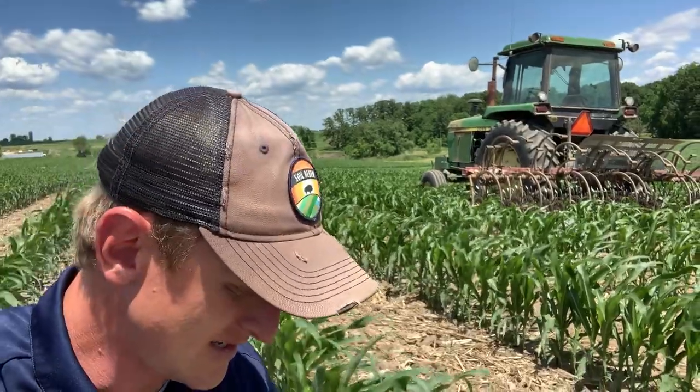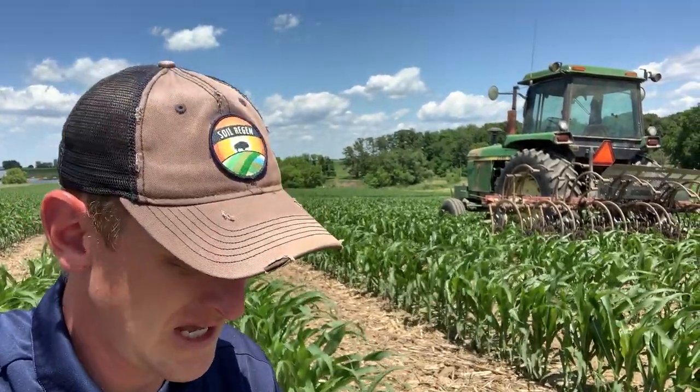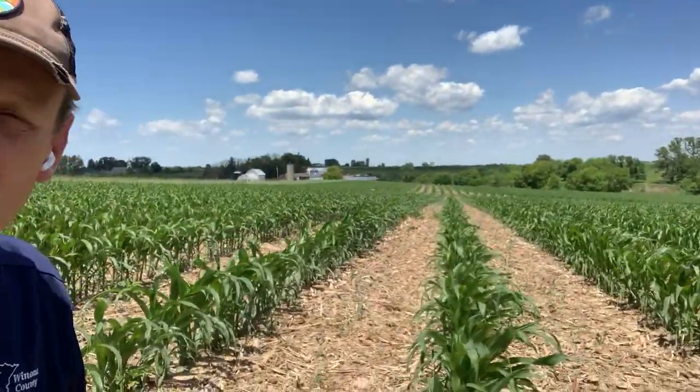Hey, good afternoon friends, it's Lance Klessig. It is the 14th of June and we are out in a beautiful cornfield that has had cover crop seed recently applied to it. We wanted to bring you part two of the interseeding video series, and we are in a field — you can probably see it.